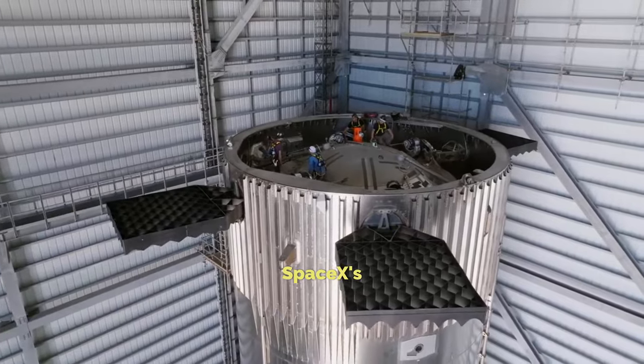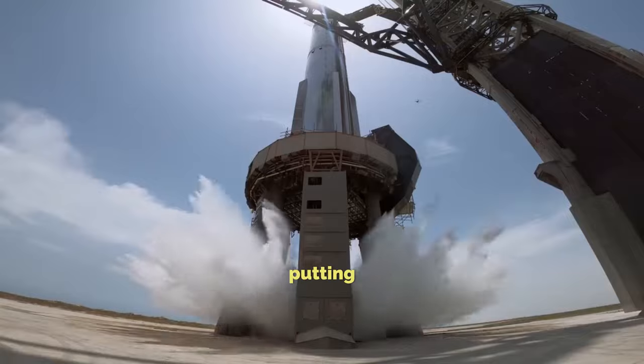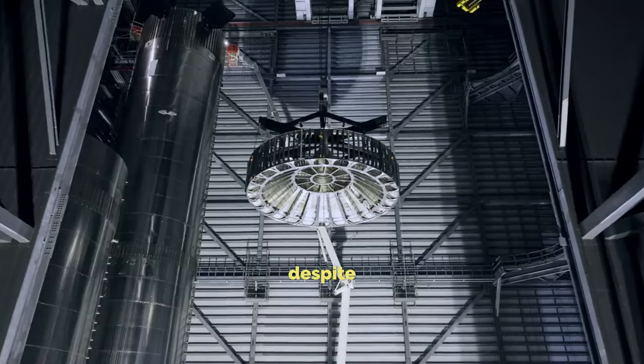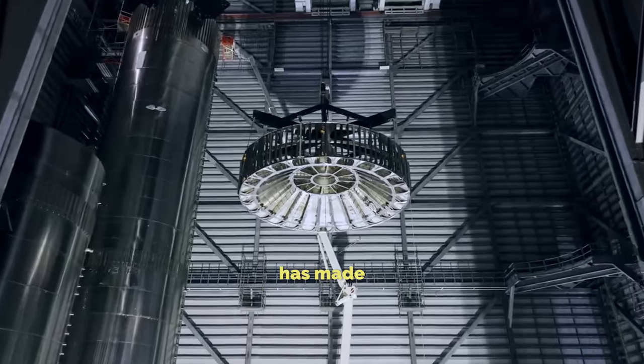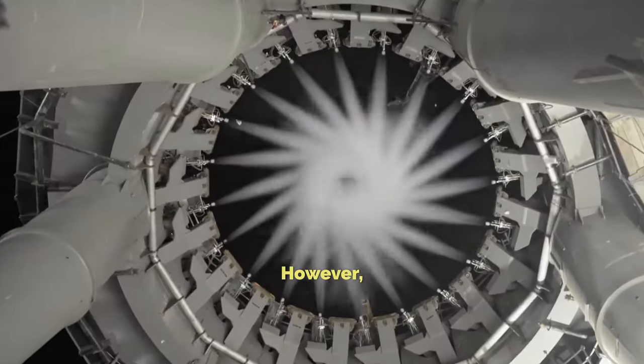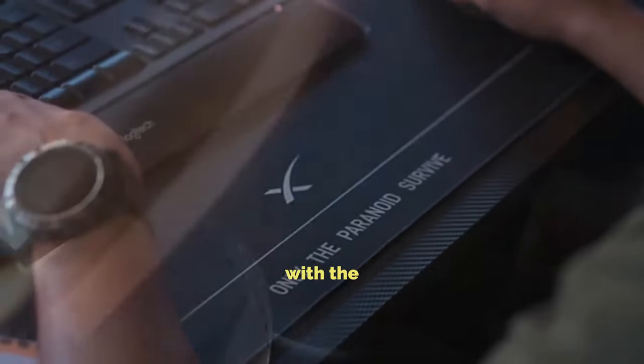Space rockets, like SpaceX's Starship, are super tricky to build — it's like putting together a giant puzzle with a million pieces. But despite the challenges, SpaceX has made some big strides in getting Starship off the ground. However, there are still some stubborn problems hanging around, especially with the heat shield.